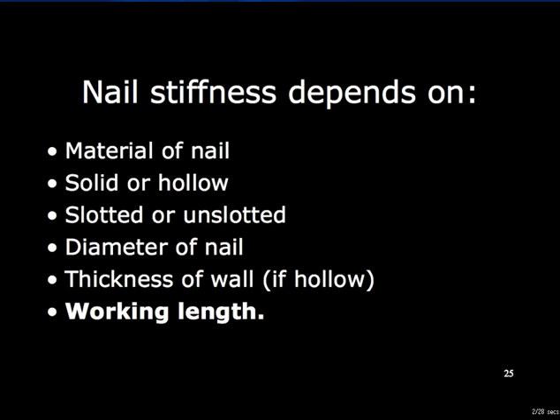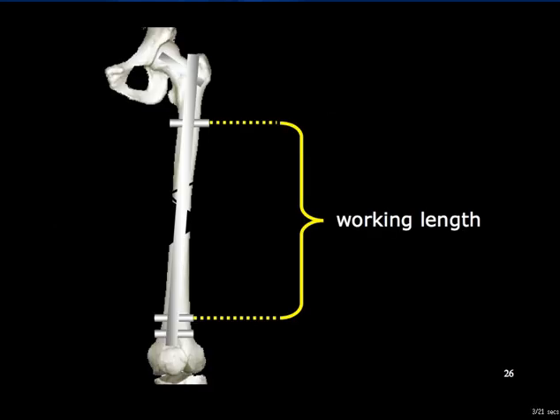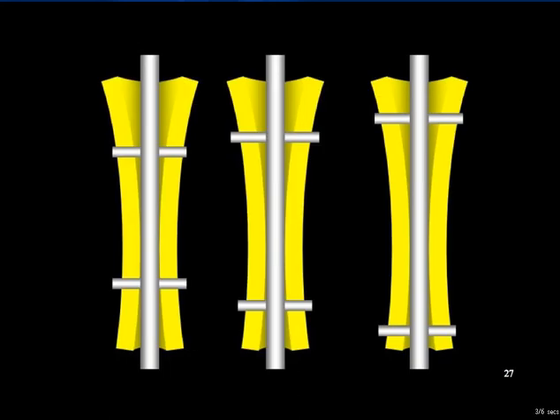Working length affects nail stiffness. The working length is that length of the section of a nail which spans an unstable bone segment and which is unsupported by bone. The bone may support the nail as a result of the interference or frictional fit of an elastic nail, or by locking the bone to the nail with cross screws — interlocked or locked nailing. With a nail locked on either side of a multifragmentary diaphyseal segment which is axially unstable, the working length is the distance between the inboard locking screws. The greater the working length, the more a nail will deform for a given bending or torsional force. The further apart the inboard locking screws, the greater the working length.